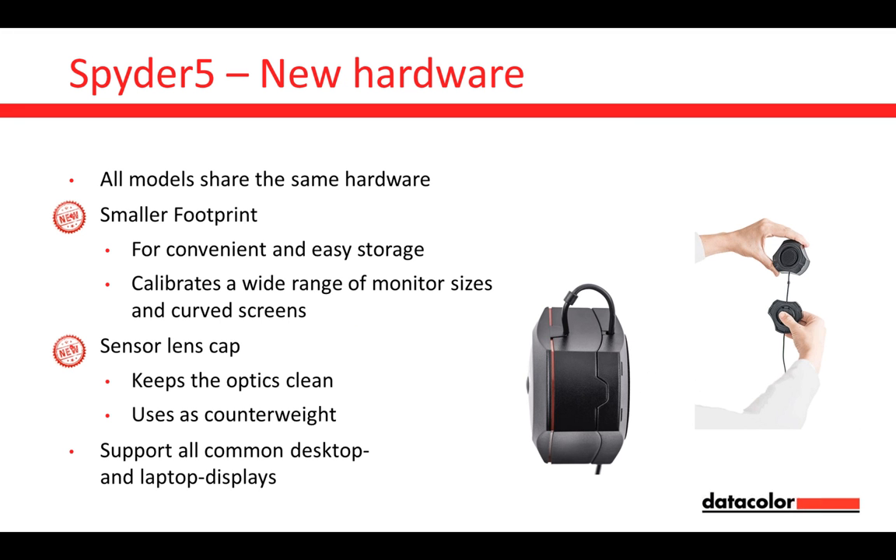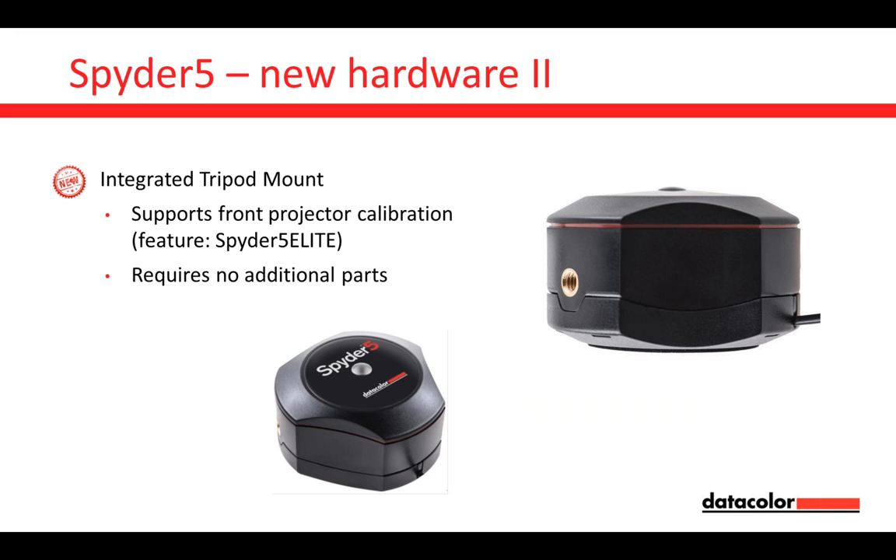With the Spider 5, you can calibrate all common desktop and laptop displays. We also have something integrated: the tripod mount. In the past, we had a stand that contained the tripod mount necessary for front projector calibration — a feature only for the Spider 5 Elite. Now you don't have to search for the stand anymore; it's integrated in the Spider 5, so it's even more convenient.